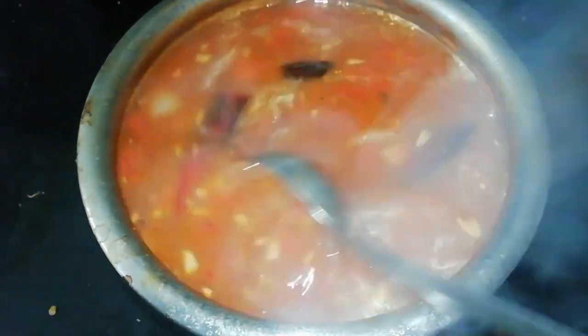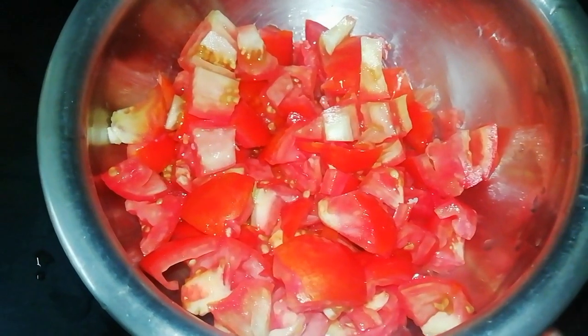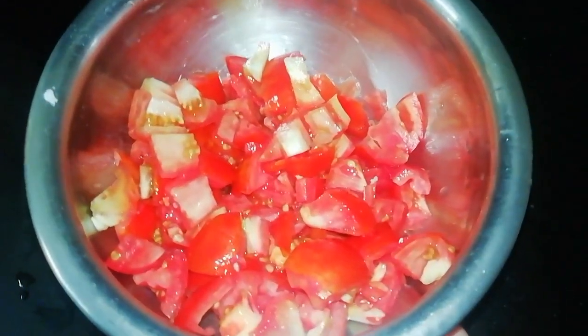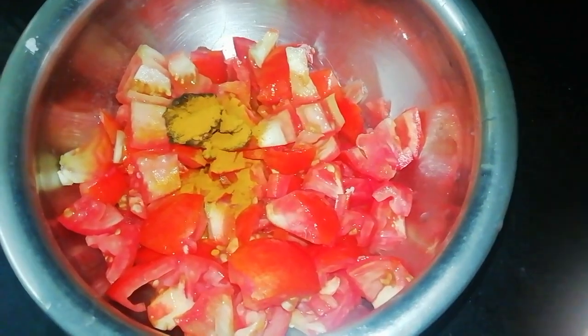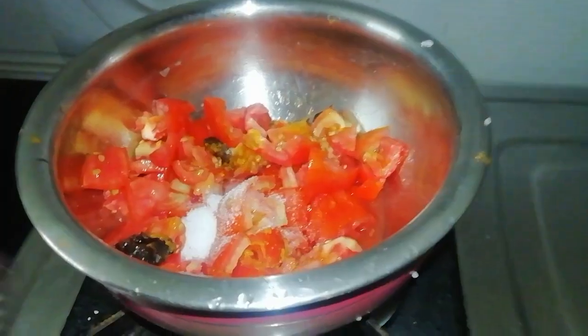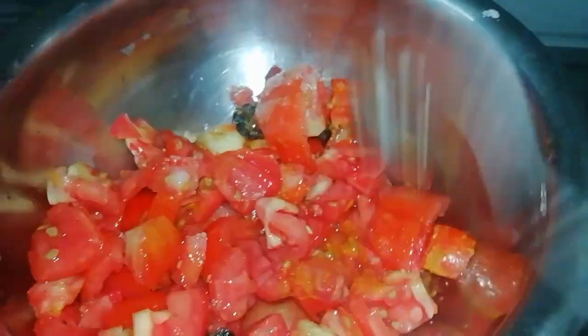The next recipe is tomatoes. Let's cut the tomatoes into small pieces. Add half a tablespoon of salt and mix it in. Cook it on medium flame for about 5 minutes.